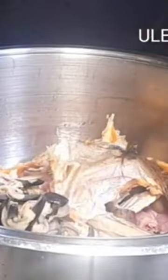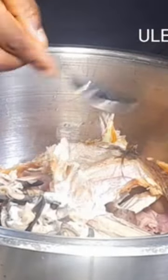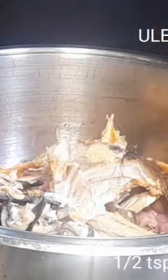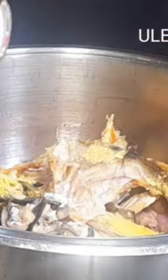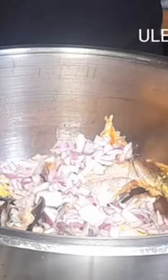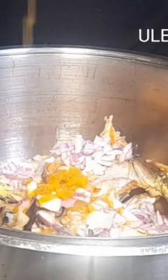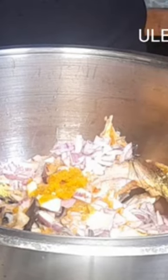Followed by stock fish and snail, then I add salt to taste, ginger to taste, seasoning to taste, freshly chopped onions to spice up the goat meat, and some blended yellow chili pepper to taste.